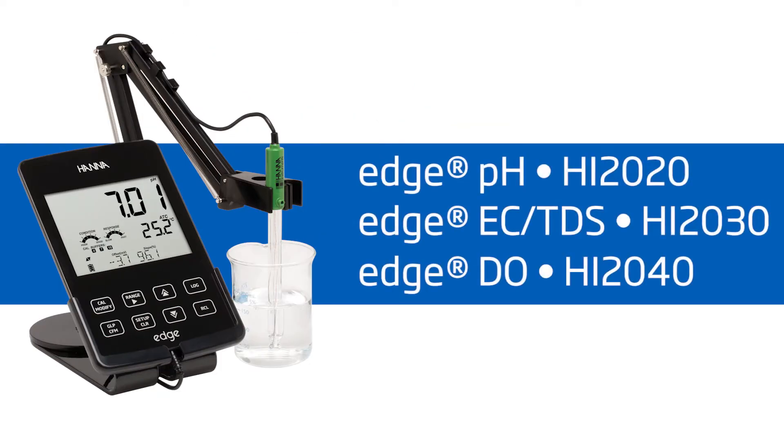Perfect for lab use, this advanced meter measures pH, conductivity, total dissolved solids, and dissolved oxygen.